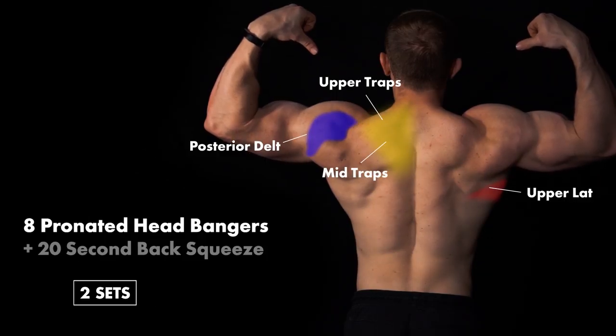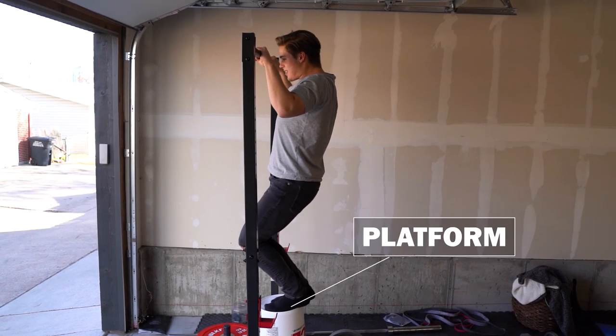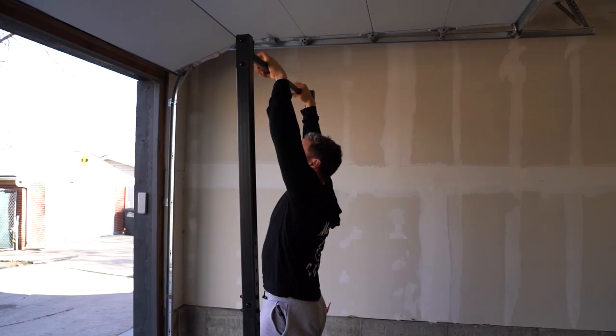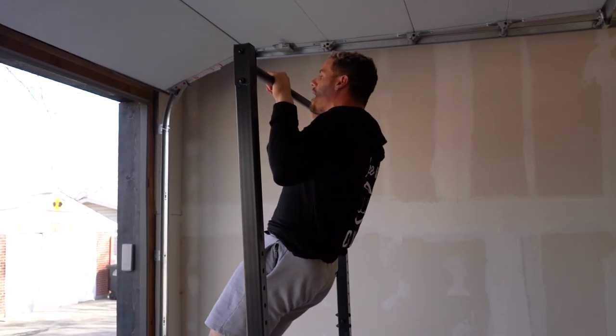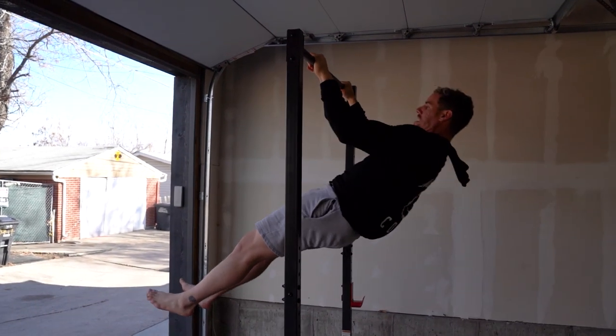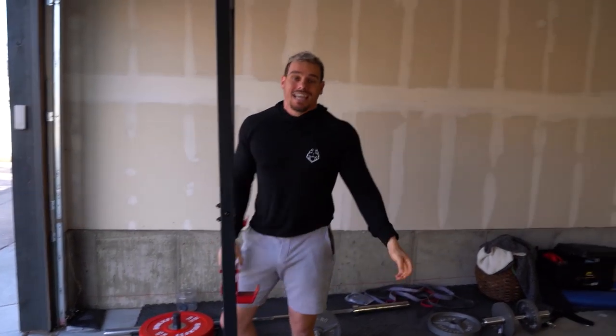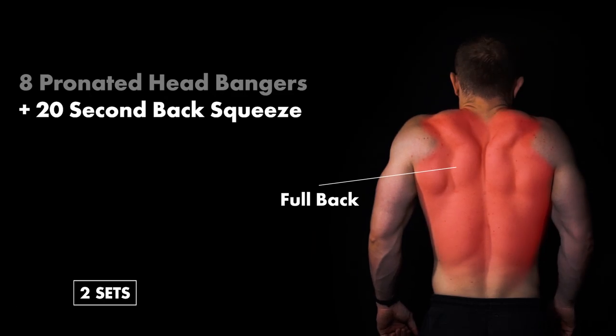Next up: pronated chin-ups, which means your hands are in this overhand position. Use that thumb, use that pinky, squeeze as hard as you can, keep that chin back, and retract and depress those scaps. You can use a platform if it's too hard. About shoulder width apart, go all the way up squeezing in your abs, and come back down — out and in, out and in.